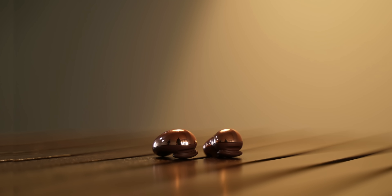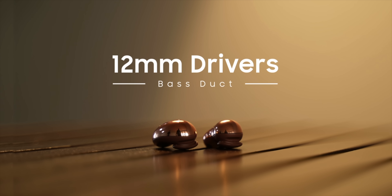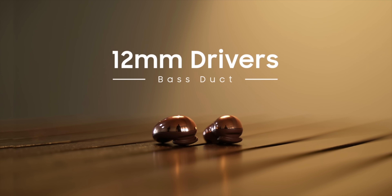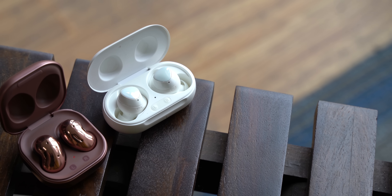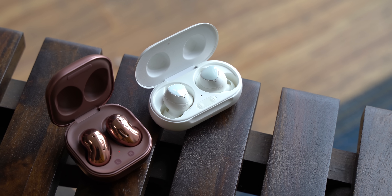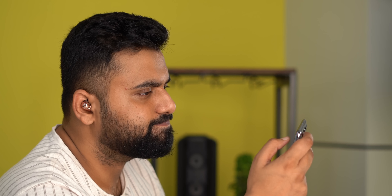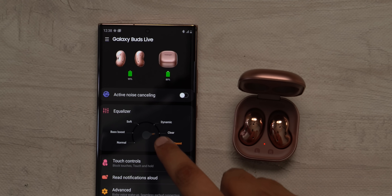Coming to sound quality, the Galaxy Buds Live has 12 millimeter drivers and a bass duct on each bud, and they're AKG tuned. If you ask me, they sound powerful. I've used the Galaxy Buds Plus as well and these definitely have better audio quality — they're louder, the bass is very good, and I like the sound quality here. I'm no audiophile but I've enjoyed the sound quality on these earbuds.